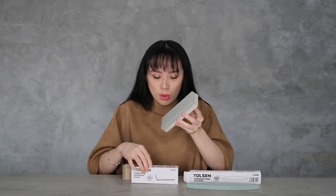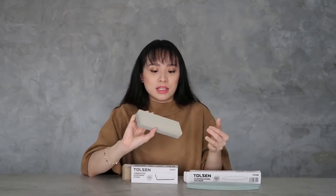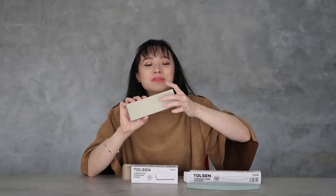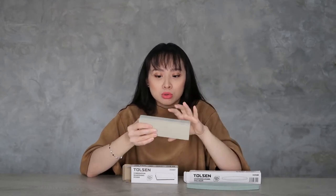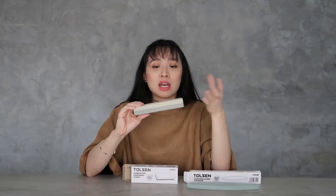You can see it has two colors — a dark gray and a light gray. It looks similar to cement in color. I actually have this at home. I use it for knives, especially when cooking. For me, this is the perfect one — it's also great for home DIY use.